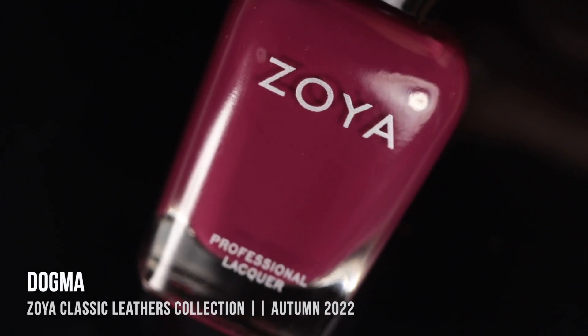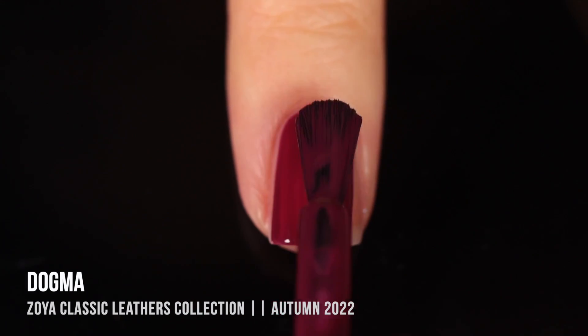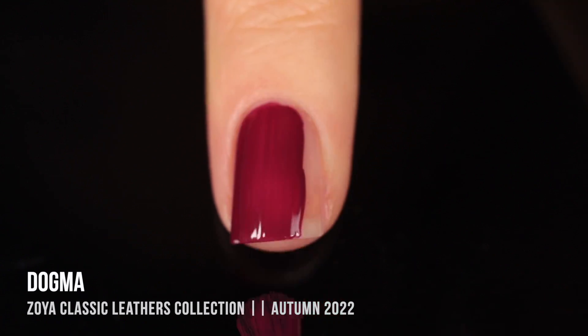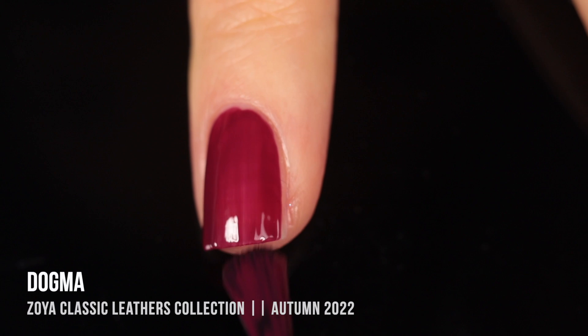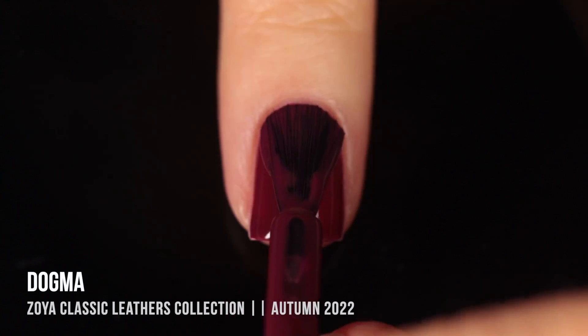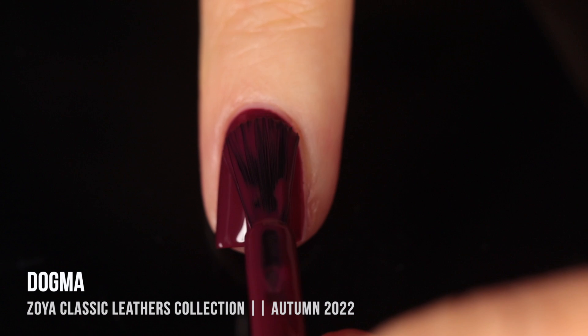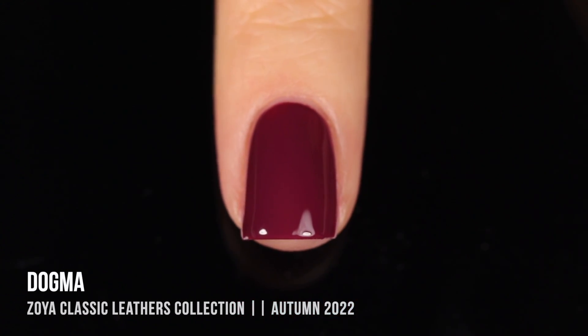Next we have the shade Dogma, which looks very similar to Anno in the bottle. It is somewhat similar — I'd say it's the deeper counterpart. This one definitely feels like a deeper, rich magenta kind of color. Again, we had a really nice formula here, very easy to work with, very smooth and self-leveling. You'll see a comparison of the two shades at the end of the swatches. Another gorgeous color — this feels like a very wintry, berry kind of shade.